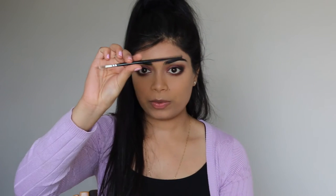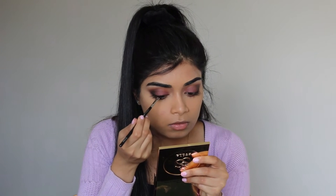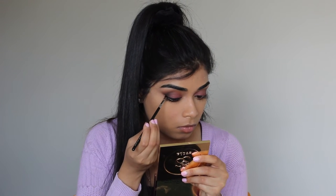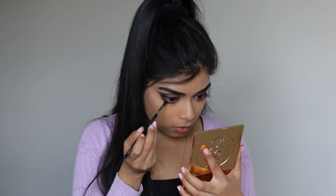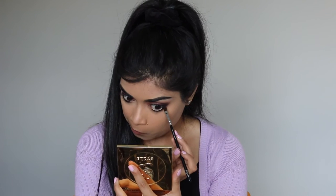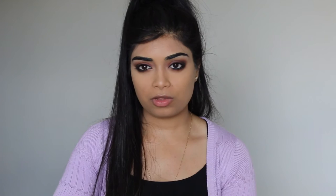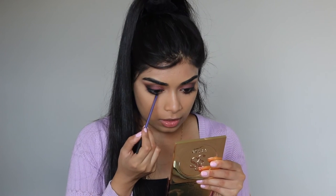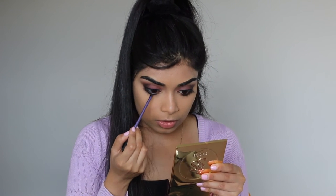Using the Maybelline Eye Studio in black and a Zoeva wing liner brush, we're going to put eyeliner on and apply it into our waterline as well. Then I'm setting all that black eyeliner with black eyeshadow — Noir by Anastasia on a Real Techniques accent brush — just so it mattifies the eyeliner and keeps it in place so it won't smudge.